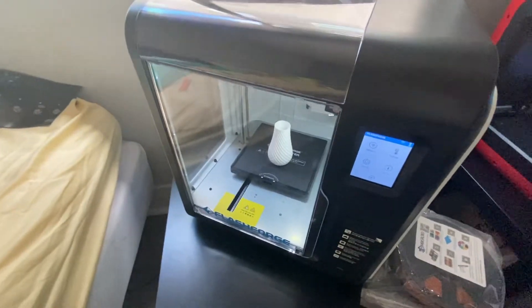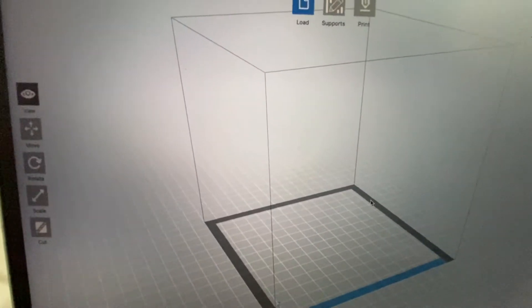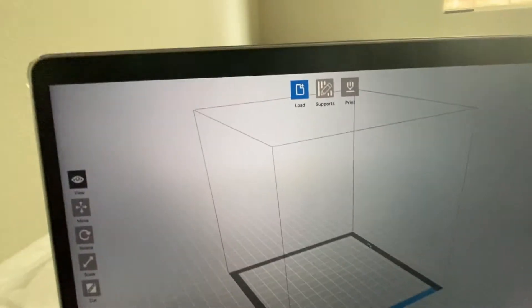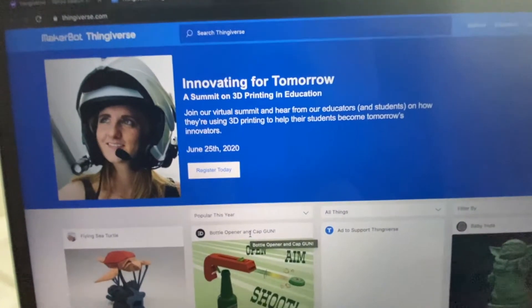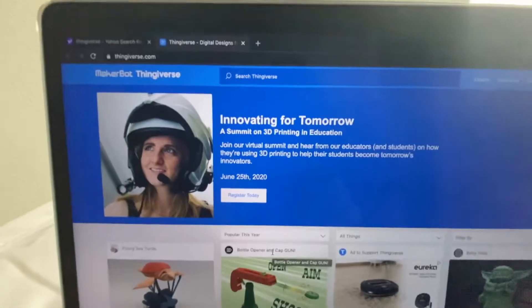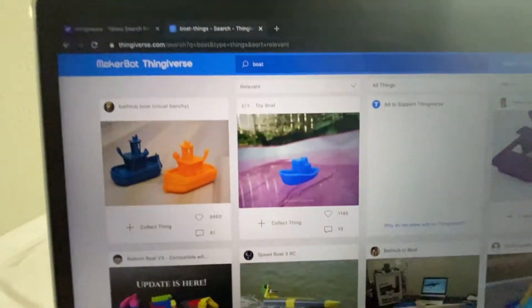Before we compare print quality, let's go over how to actually print. You can use FlashPrint, a 3D model design and slicing software specifically for Flashforge printers. Right now we're connected to the Flashforge Finder, but you can change the IP address to connect to any Flashforge printer. To get a design, you'll need to go to Thingiverse.com — there you can search all available 3D STL designs. Right now we're going to print a boat design, so we search for 'boat' and it returns all matching STL files.